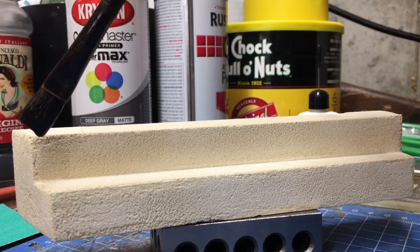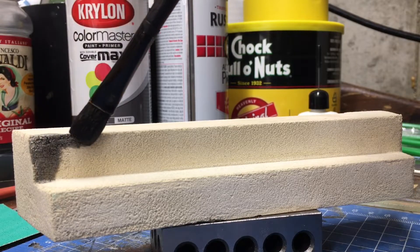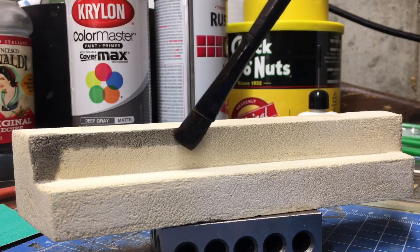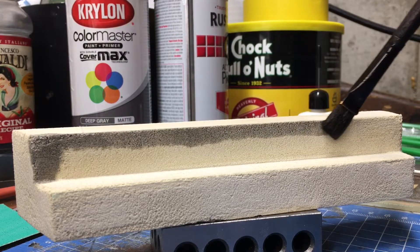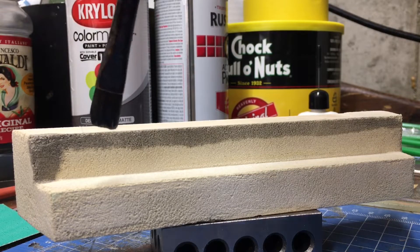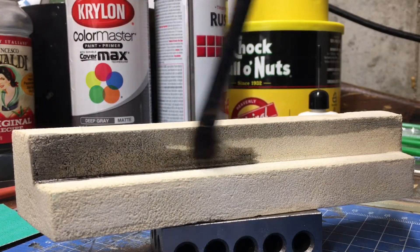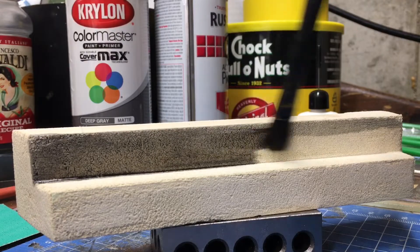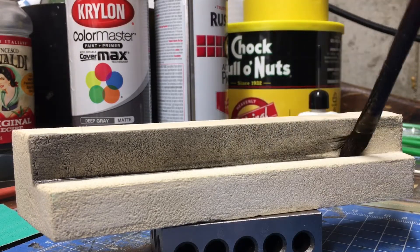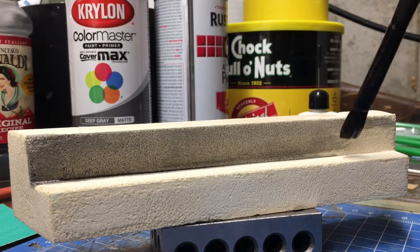Just run your brush down and all the detail will come out. Now this will dry a lot lighter, so you may have to go over it a couple of times. If it puddles in the corners, don't worry about it. You can see how fast it's drying already.